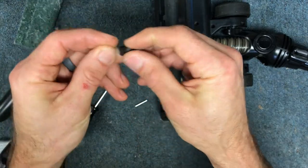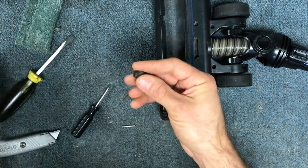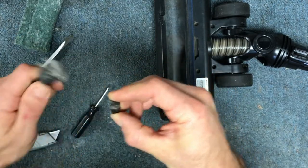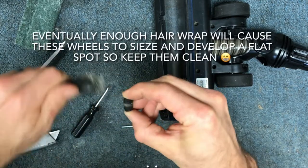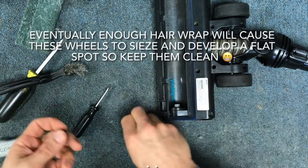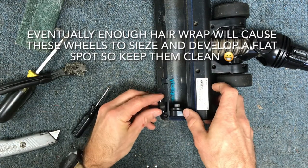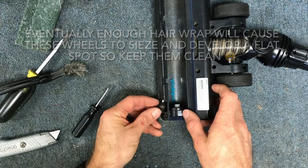I do this pretty regularly because no matter what, you're always going to get some hair wrapped around your wheels on pretty much any vacuum cleaner. I see it on pretty much every vacuum that has small wheels. The wheels are necessary so that it rolls smoothly on your floors, so you're just going to have to get used to routinely popping these out and cleaning them.